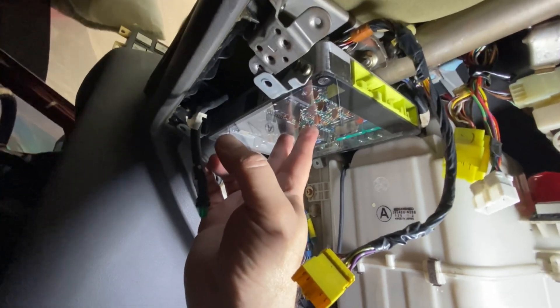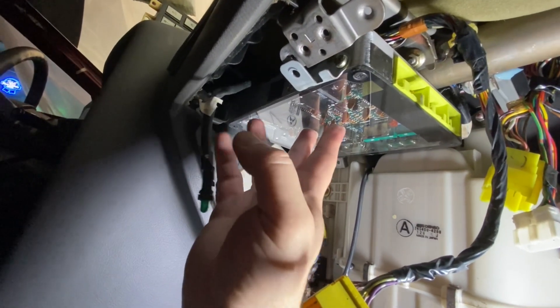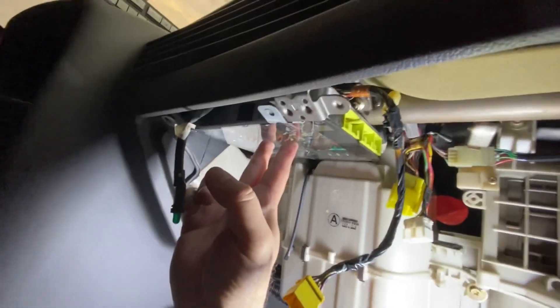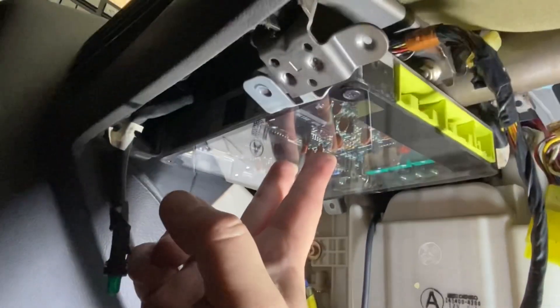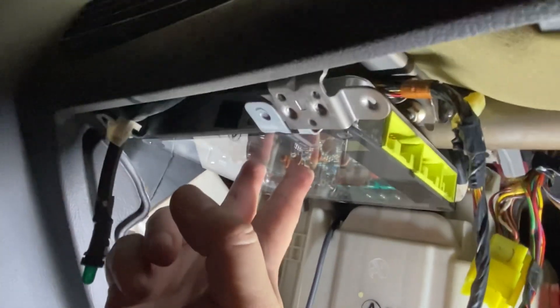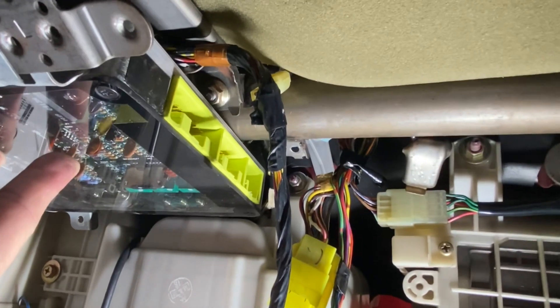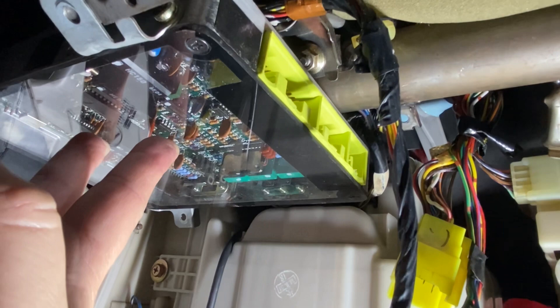We're back under the dash. Basically this is the factory ECU that went to the 7M, and this is essentially how it was installed above the glove box. There's a nice passageway for wiring that goes right in between here, and so we're going to copy that. I'm going to face the ECU the same direction so the pins match.